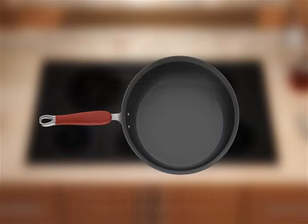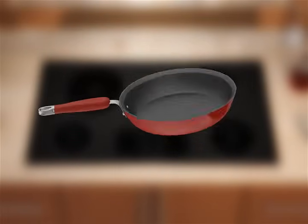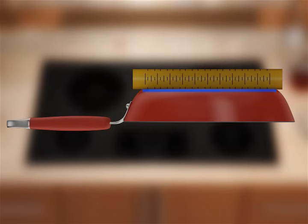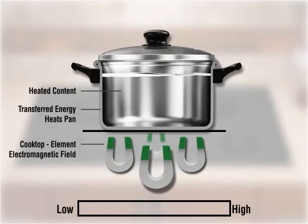Cookware with rounded, warped, or dented bottoms could cause uneven heating and poor cooking results. To ensure your cookware is flat, place the straight edge of a ruler across the bottom of the cookware, then rotate the ruler to ensure you don't see any space or light between it and the cookware. A low humming sound occurs when cooking at high power and is normal for induction cooking.